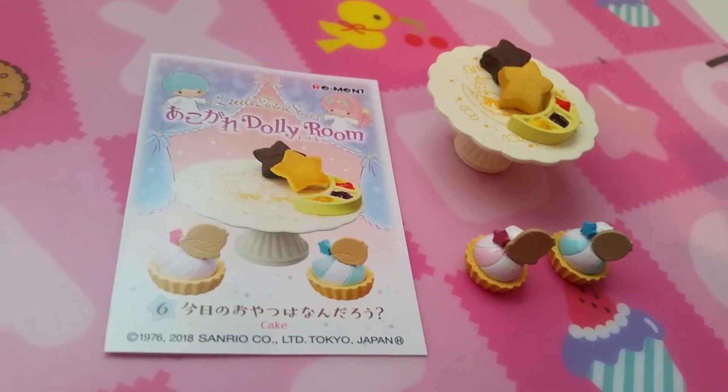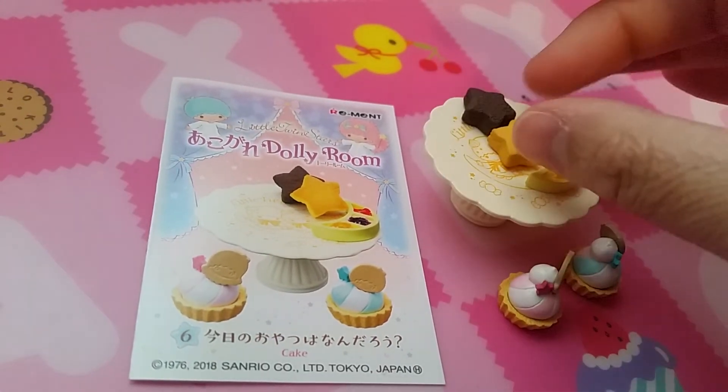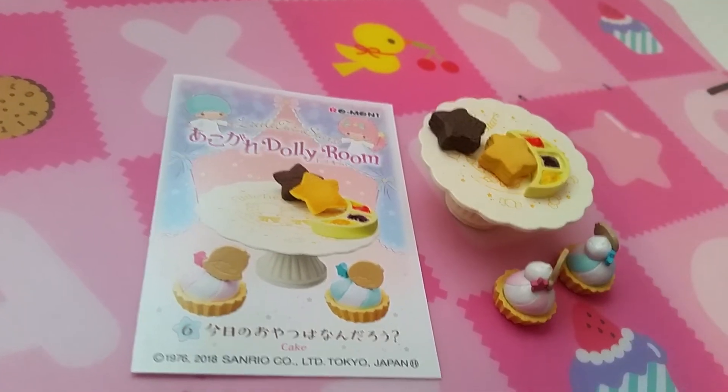Set six is probably my favorite — it is cake. So we have two little cakes, and a bunch of biscuits, and I guess this is cake or some kind of dipping sauce.